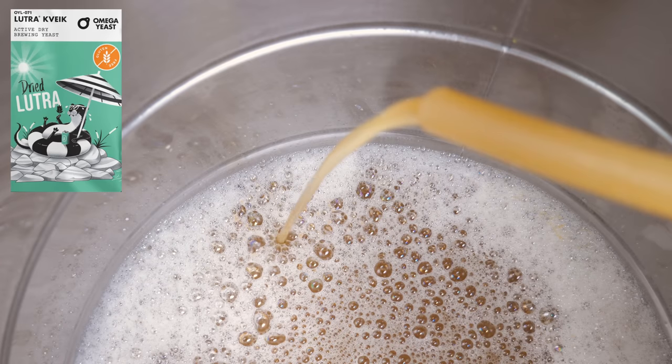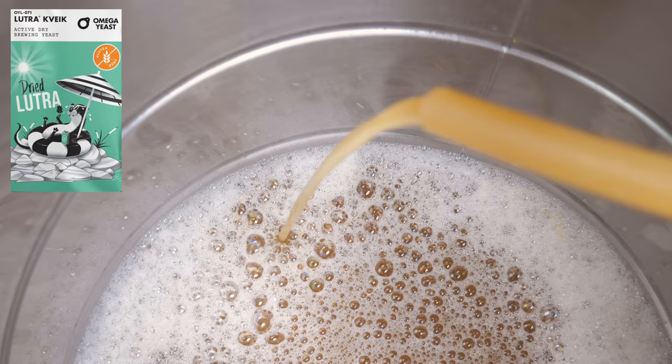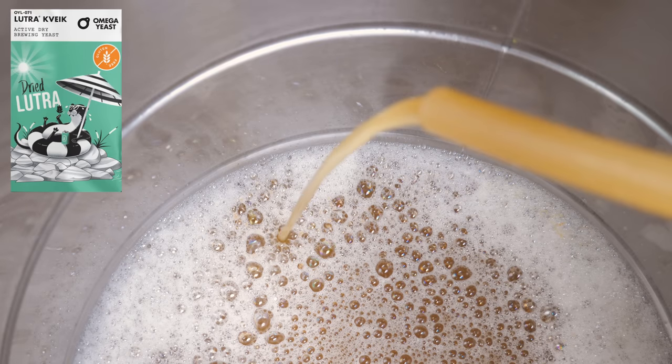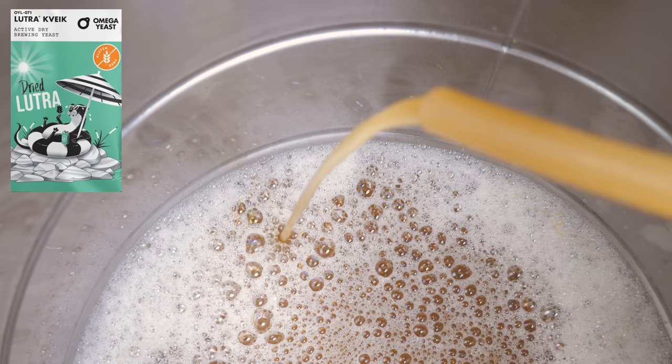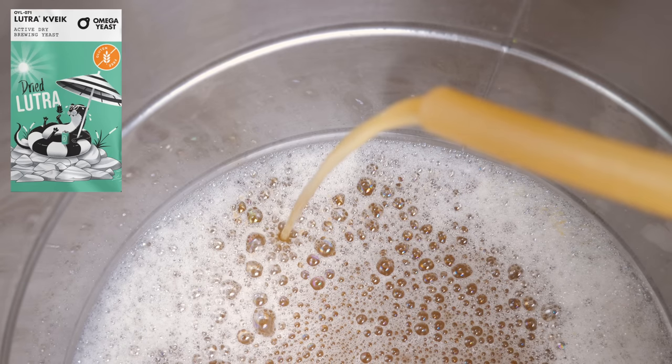If you would prefer a more ale-like profile that is still very clean, then with Lutra you can simply increase the temperature to about 30 degrees Celsius, the equivalent of 86 degrees Fahrenheit, or beyond. This could net you a fermentation time of just over one day with Lutra.